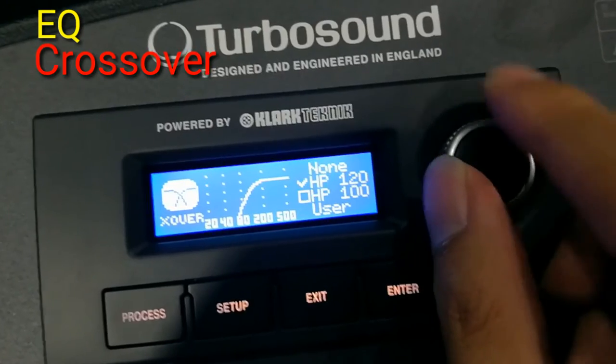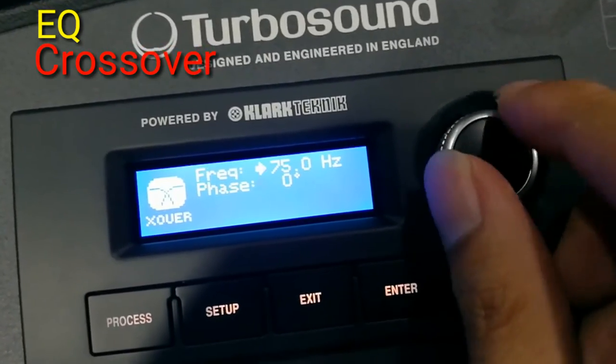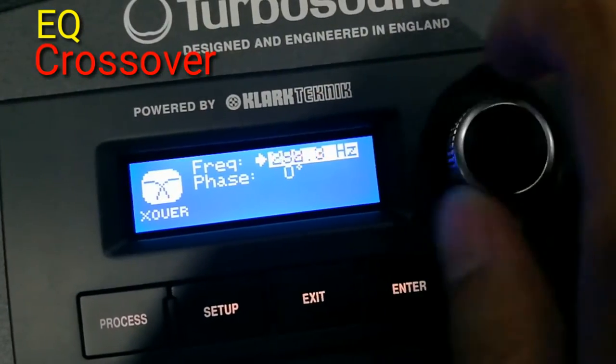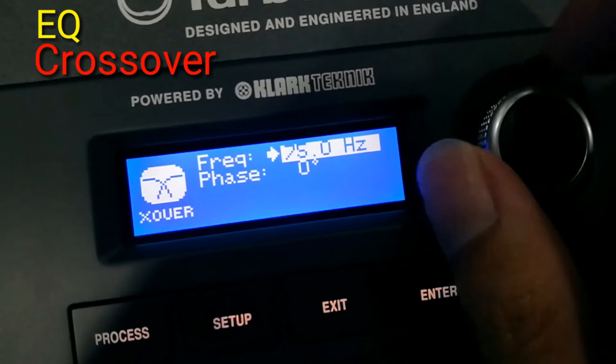For the crossover, it has an internal preset of 120Hz and 100Hz and a user preset. You can set from 75Hz to 400Hz for the user preset.